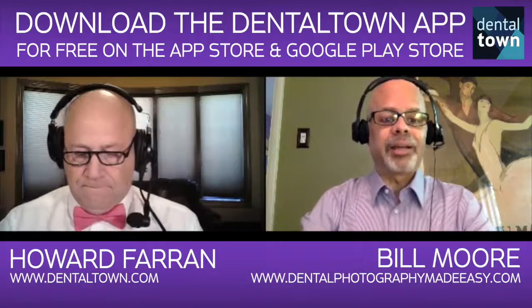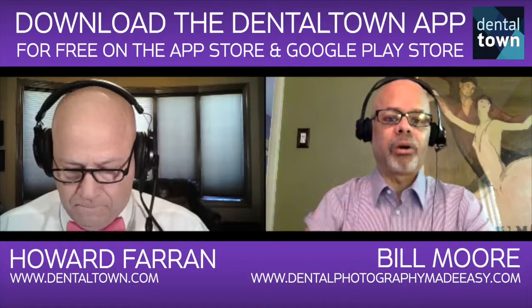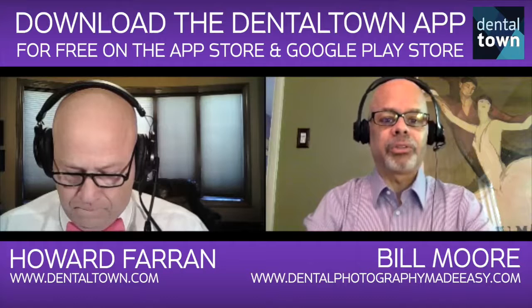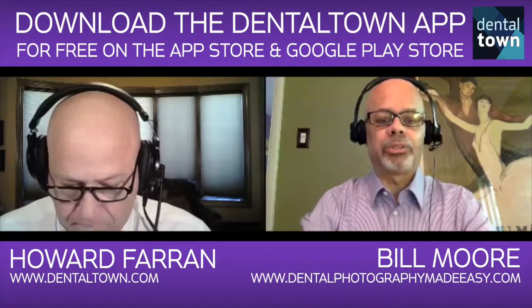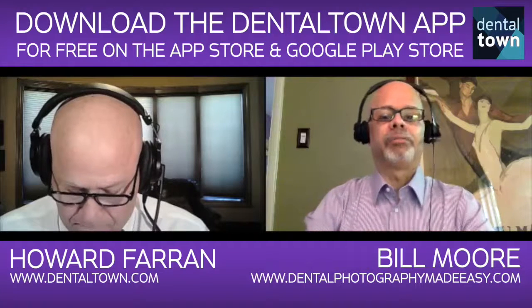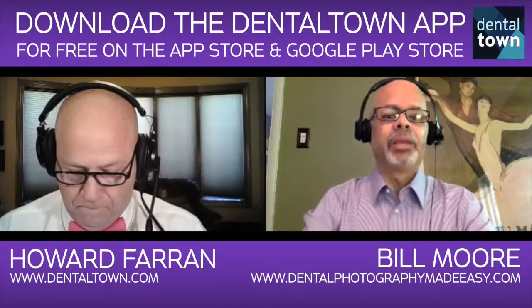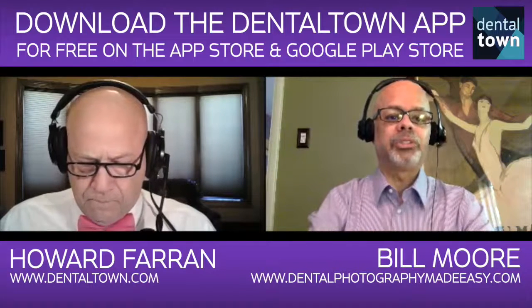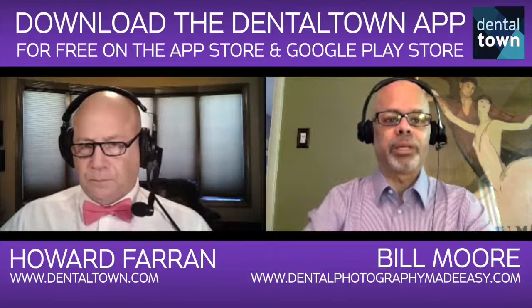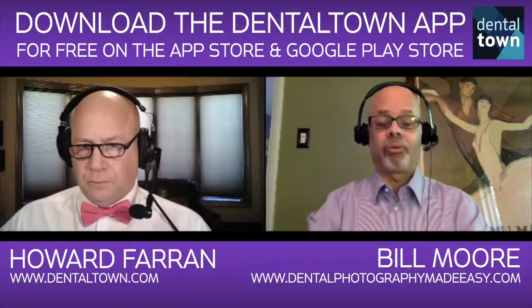The reason I recommend those two bodies — and you might laugh when you hear this — is they both have a feature that allows you to save and store all the camera settings in one location, so at the turn of a dial you can recall all of them. Imagine a doctor sitting in their office, they take a test intraoral shot, and I teach you in the course how to determine if the exposure is correct. If something's off, they have to navigate the vast menu system and remember what the setting is supposed to be. With these two cameras, you just turn a dial and all those settings we dial into the camera during the course fall right back into place. The patient isn't sitting there wondering if you know what you're doing.